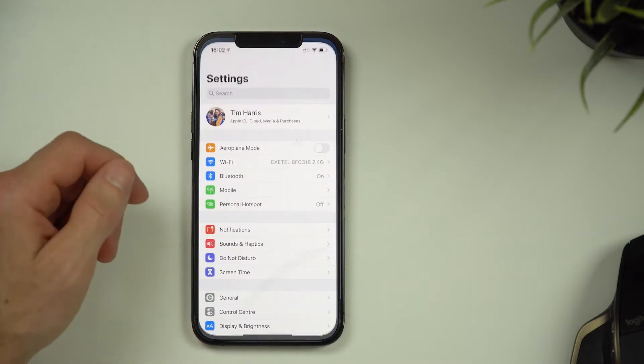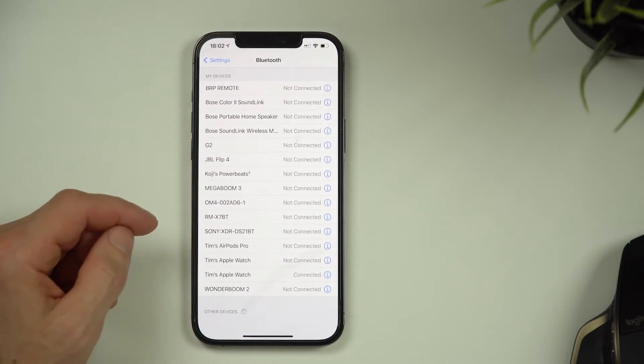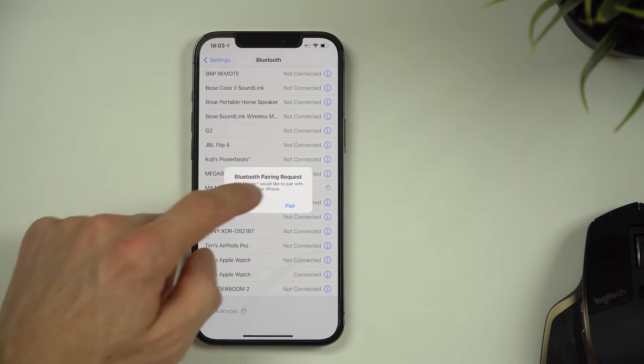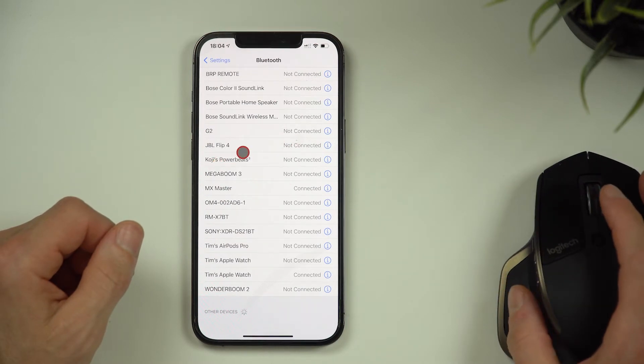First, unpair your mouse from your computer — that's probably just going to the Bluetooth menu and telling it to forget the mouse device. Then go to iPhone Settings, Bluetooth, and scroll down to where it says Other Devices. You may need to activate the Bluetooth ping function of your mouse to get it to appear. The mouse should then pop up in your Other Devices section — click it, and a message may pop up asking you to pair the device. Then just tap it. Wiggle the mouse and you should see the cursor pop up on screen.